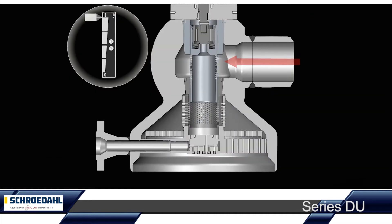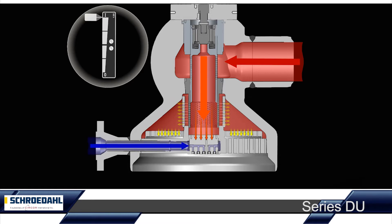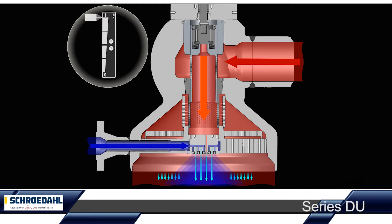The maximum applied steam pressure is symbolised in our animation by a red arrow. The subsequently illustrated colour gradient from orange, yellow, green to turquoise visualises the effects of the 2 to 5 pressure reduction stages of the Schroedahl DU.